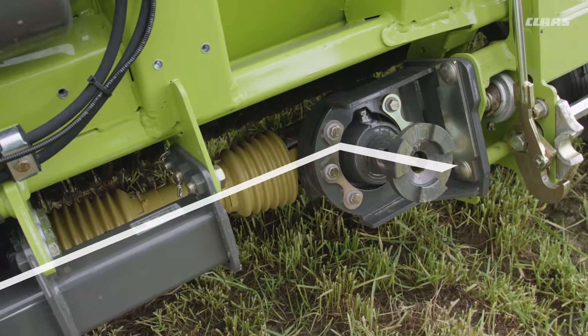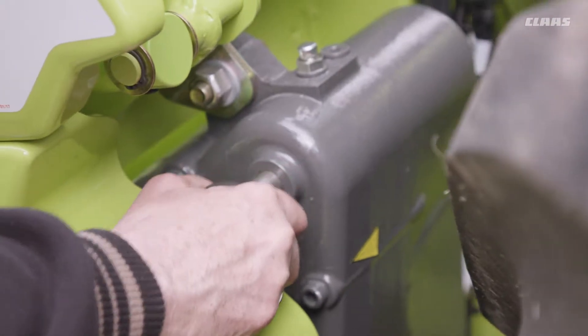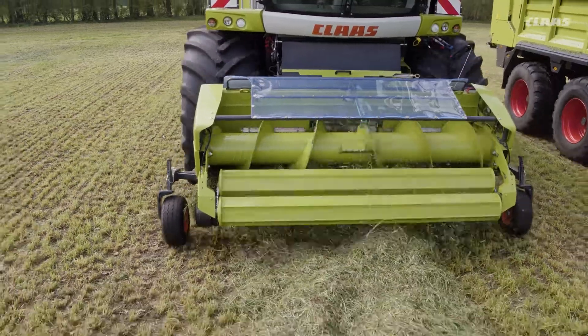Depending on the chop length range, the rugged drive from the quick coupler is transmitted either via a standard transmission or an optional 3-speed transmission. The 3-speed transmission enables the crop flow to be adjusted in accordance with the set chop length.